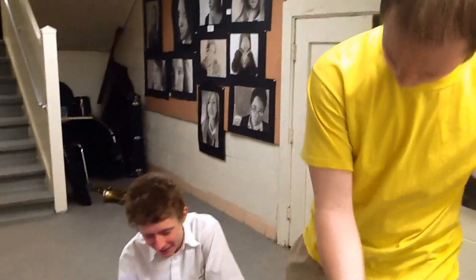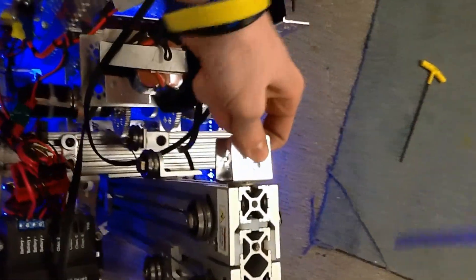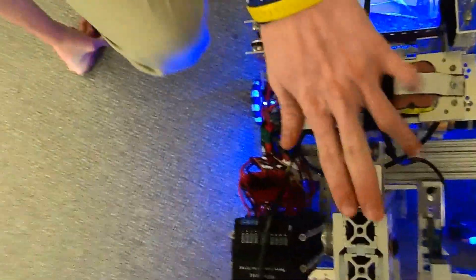That is a Tetrix piece screwed into 80-20 channel — that's a good, solid mount. We used that to attach wires that ran up all the way. We don't need them anymore, so that's going to get removed most likely, but just in case we need it.